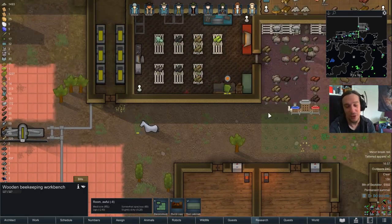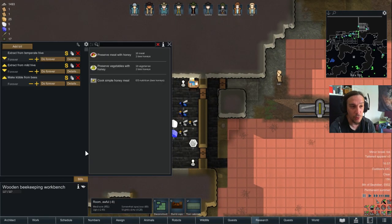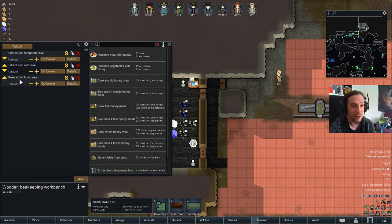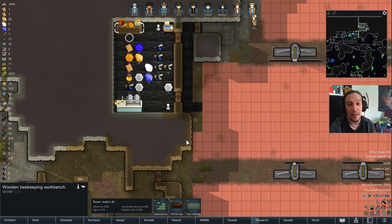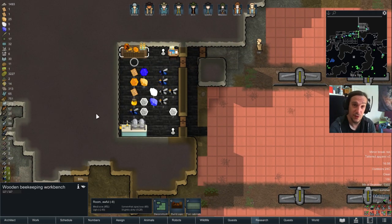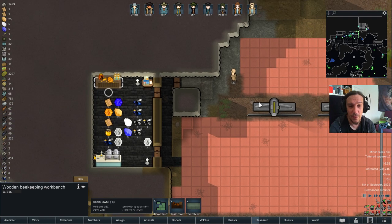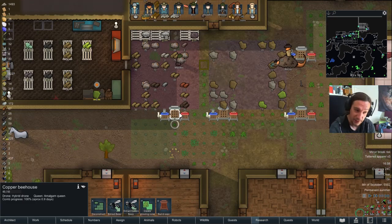Actually, before any of that, you need to build a beekeeping workbench first — I skipped that step. At the workbench, you extract from the mild hives and the temperate hives to get a queen or a drone of the respective biome. That's the first step. With those drones and queens in hand, you then build a bee house and put them in.